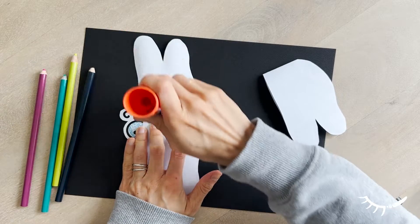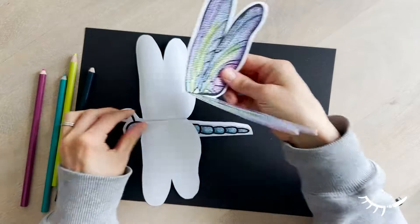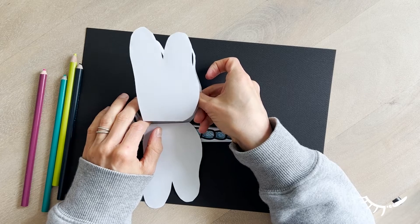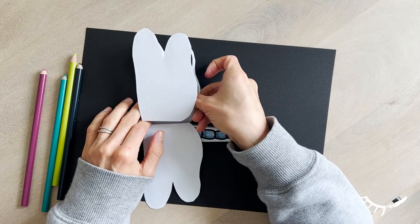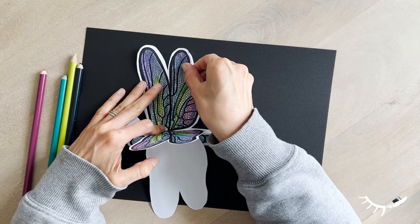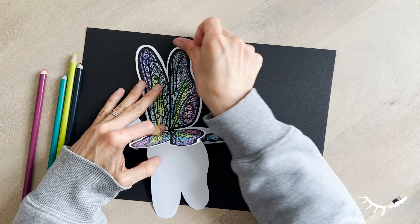Apply glue to the lifted side. Next, lay the wings carefully on the lifted side of the wings. Shift the paper slightly to make sure they align properly and press to attach.